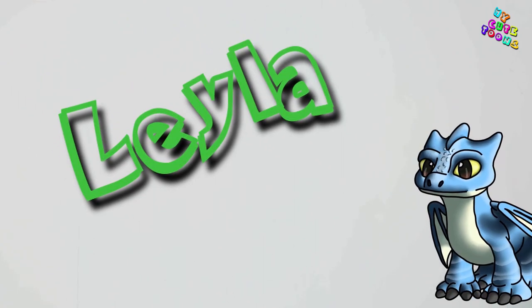Hi, welcome to Mikey Tunes with Chalk. Today we're going to draw Layla. So get your marker and follow along with me.